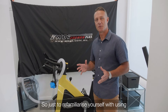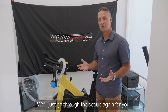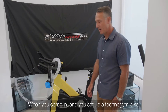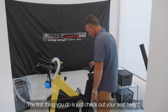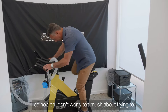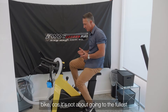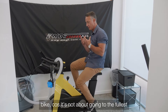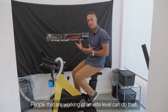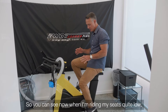Just to re-familiarize yourself with using the eWatt system and the bike, we'll go through the setup. When you come in and set up the Technogym bike, the first thing you do is check your seat height. Hop on — don't worry too much about trying to strap your feet in, because you're not really going to be pushing it that hard. For most people it's not about going to the fullest intensity, especially at first. Elite-level athletes can do that and we'll talk about that later.